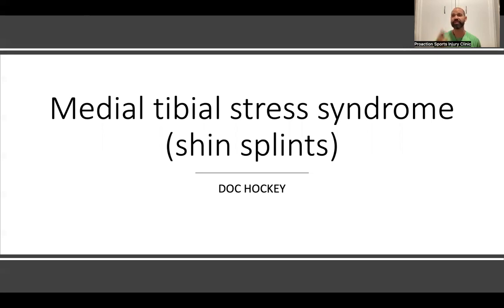Today we want to talk about medial tibial stress syndrome — shin splints. There are two types of shin splints. Right off the bone here is your shin bone. Anterior shin splints are on the outside part, and posterior shin splints are on the inside, back part of the shin.